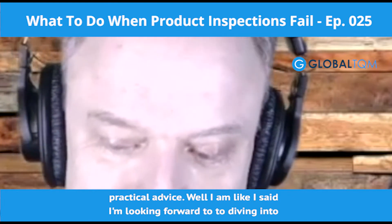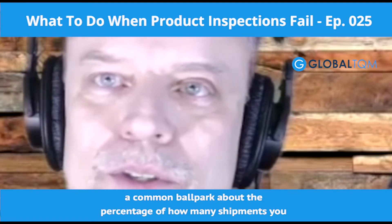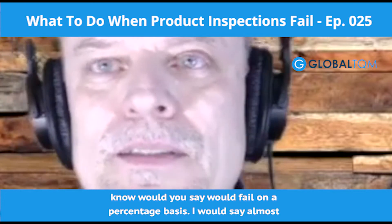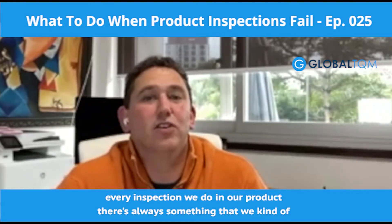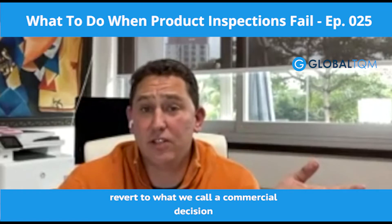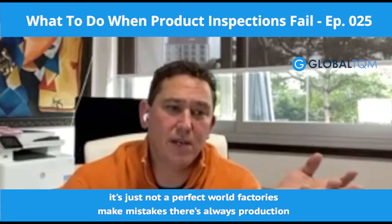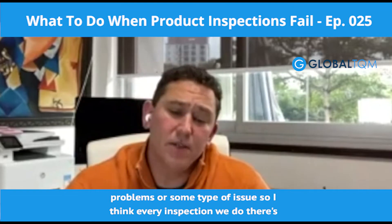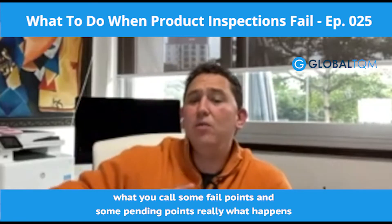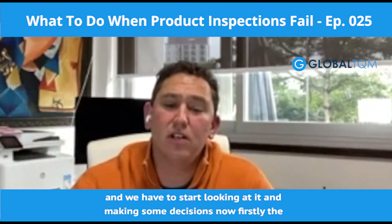Before we get started, give me a ballpark — what percentage of shipments would you say fail inspection? I would say almost every inspection we do on our products, there's always something that we revert to what we call a commercial decision. We always expect there's going to be something we pick up, because it's just not a perfect world. Factories make mistakes; there's always production problems or some type of issue. So every inspection we do, there are what you call some fail points and some pending points. We take that information reported back from inspectors and start making decisions.